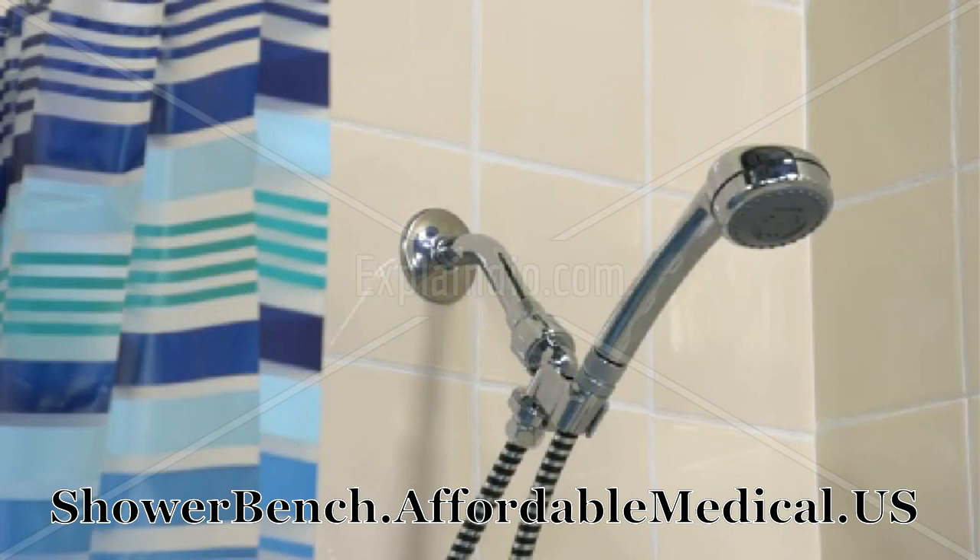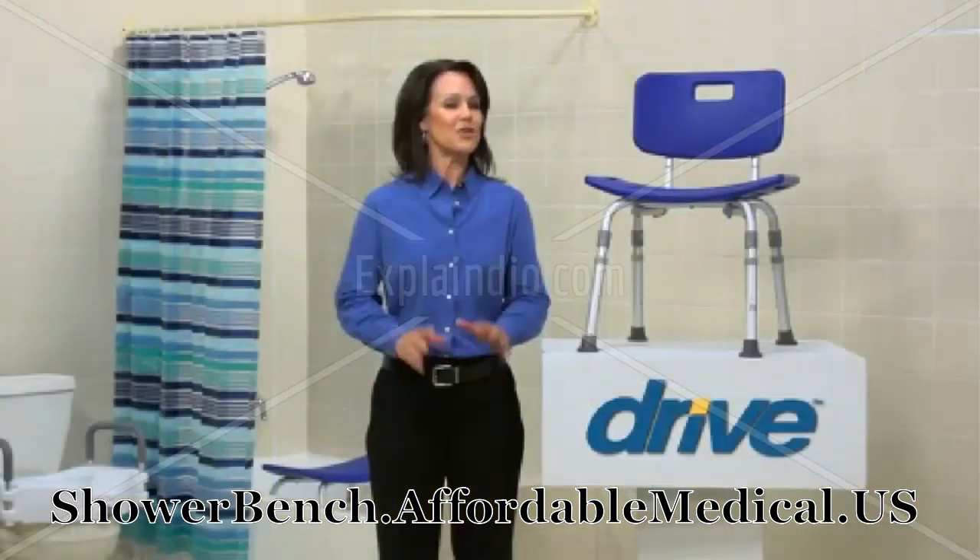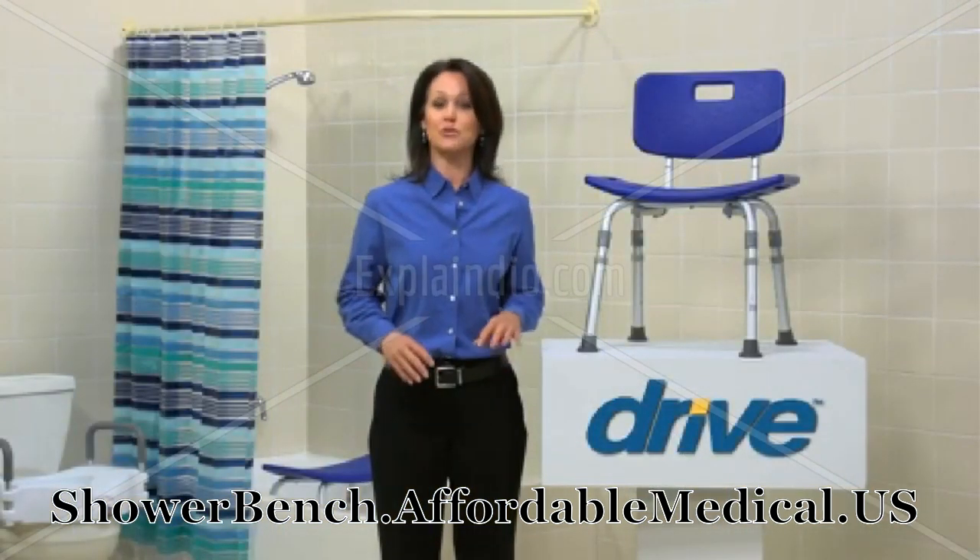When using a shower chair, consider adding a shower sprayer, bath mat, and grab bar for additional safety in the bathroom. You can always count on Drive Medical to bring you convenient and innovative lifestyle solutions, now and for the road ahead.